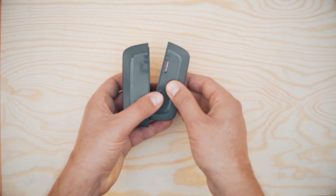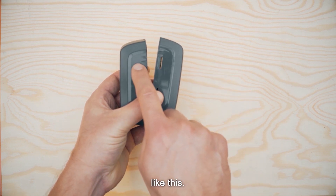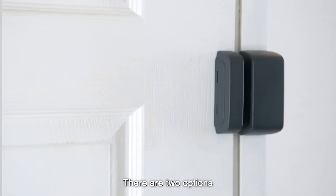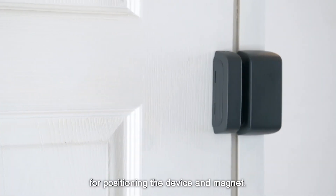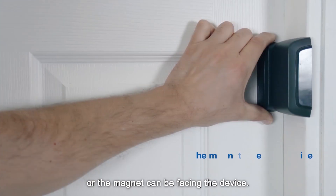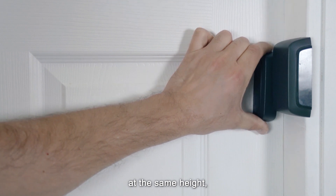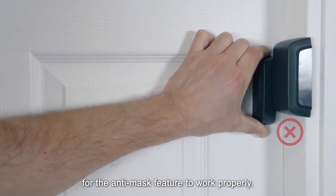To begin, position the device and magnet pointers to face each other. There are two options for positioning: you can place both facing upwards, or the magnet can be facing the device. The device and magnet must be positioned at the same height for the anti-mask feature to work properly.